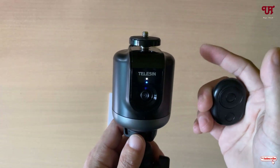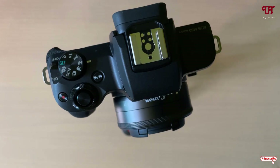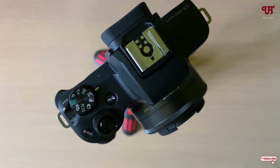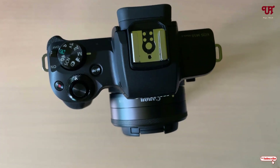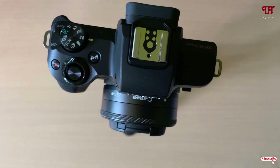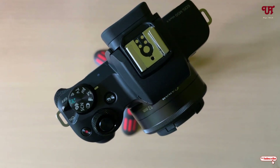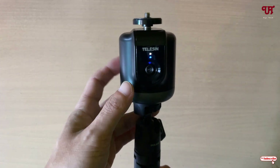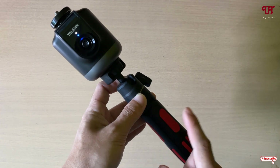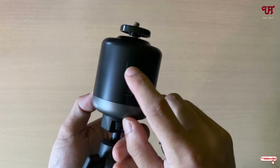Now let's mount a camera or smartphone to check how well it works. I've mounted a camera — whenever I move my face, you can see it's moving completely and tracking it. By using this device from Telecin, you can convert your normal tripod into an auto face tracking tripod. To turn it off, press and hold the button.